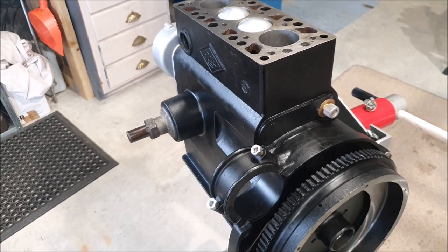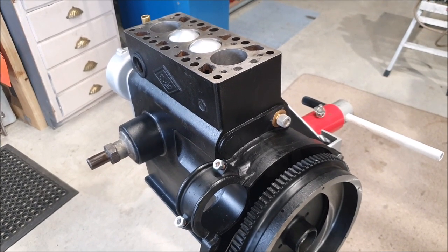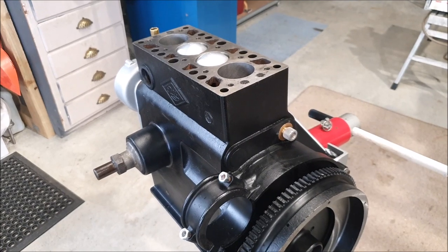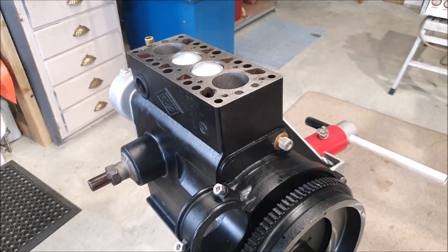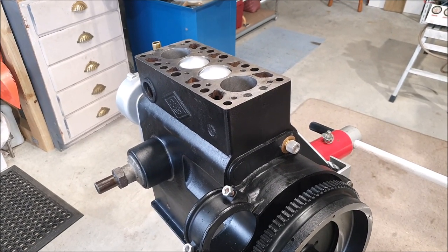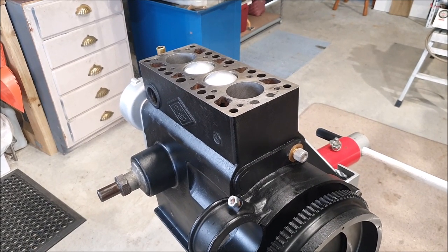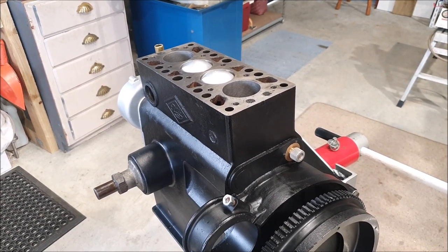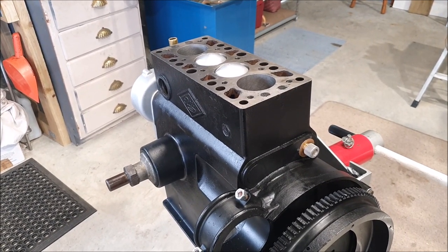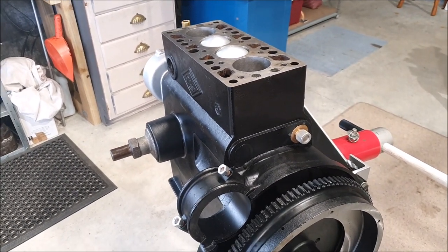It also occurred to me that I didn't actually know on a magneto car like this how you stop the engine, because the magneto is providing the spark and it's purely driven mechanically. To stop the engine there must be effectively a kill switch — the same as on a little two-stroke or a lawnmower — that earths out the points in the magneto, which stops the spark and stops the engine. That's something I need to look into.